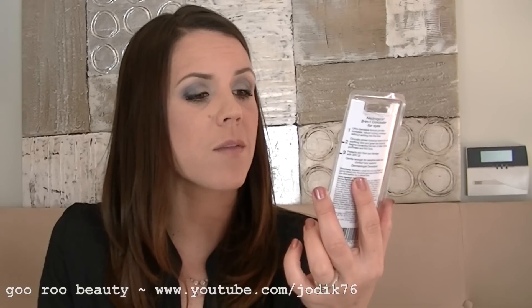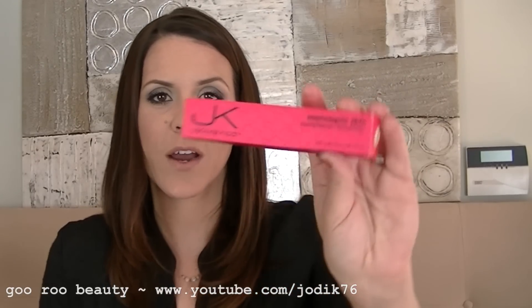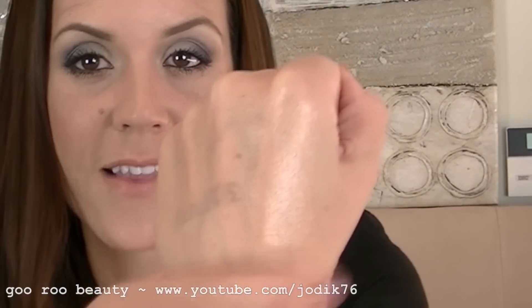I also picked up a three-in-one concealer for eyes from Neutrogena. We really don't have Neutrogena cosmetics here in Australia, but I've heard great things about this — it's an SPF 20 concealer, eye cream, and sun protection that instantly reduces the look of dark circles and puffiness. Also from Target, I picked up the Gemma Kidd Mannequin Skin Complexion Enhancer in shade O1 Canvas. It comes in a little black tube and is one of those radiance-enhancing products — you can see it adds a sheen to the skin. I thought it would be beautiful for the cheekbones.